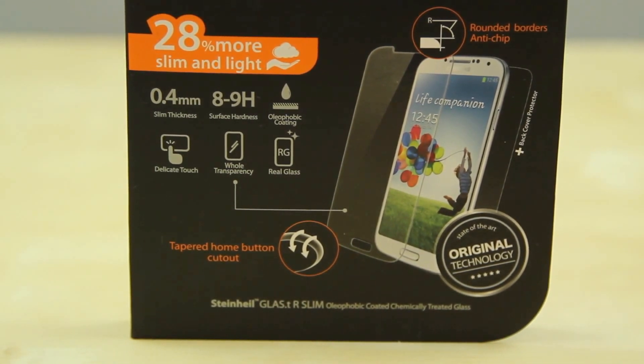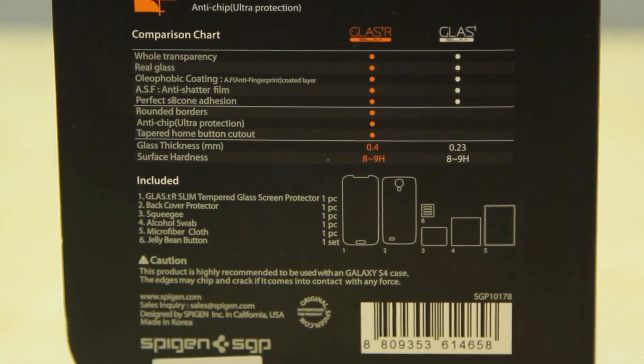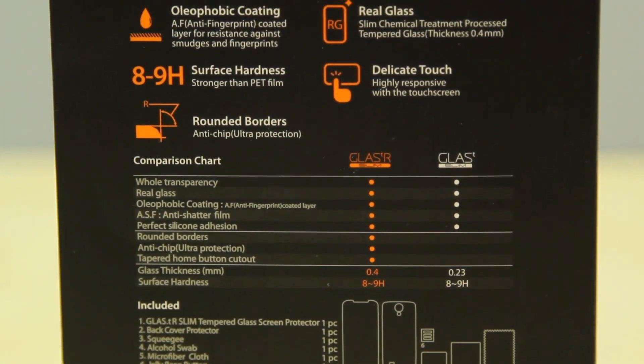SGP actually has two versions: they have the Glass T Slim and they have the Glass TR Slim. The Glass TR Slim has rounded borders and anti-chip but it is a little bit thicker, coming in at 0.4mm compared to 0.23mm. And though $34 may seem quite expensive for a screen protector, in my opinion it is definitely worth it.